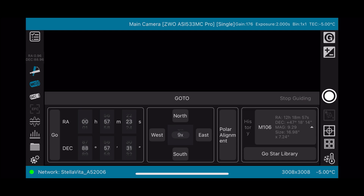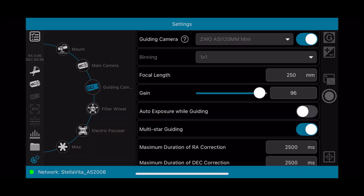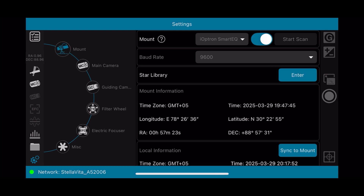Now that my scope is focused, I'll go to the left hand side menu bar, click on 'Scope,' then go to the polar alignment button. It gives you a few instructions — I've already read them. The time difference showing is a bit weird — it's like 30 minutes difference between my mount and the StelllaVita device. I did try to sync the times from the mount to the StelllaVita device. It looks like it did sync but it does not reflect on the screen. I'll just go in and try to plate solve.